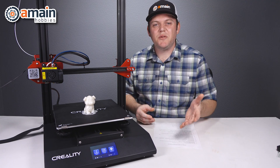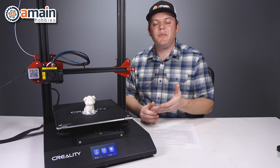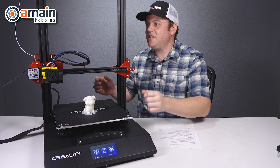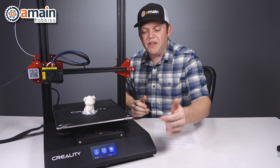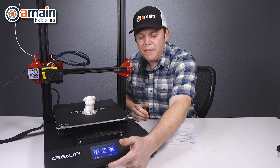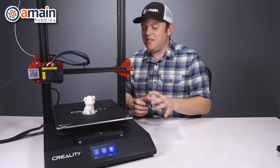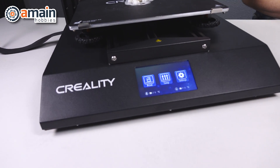If you're familiar with the original 10S, you'll notice some obvious differences with this Pro model. Some similarities that are shared: we still retain our 300 by 300 by 400 print volume, we still have our double threaded rods in the back, we can still print via micro SD card or direct line via USB, and we still have our 0.1 millimeter precision. But the biggest upgraded feature is now we have this all-in-one enclosed base on the CR-10S Pro.